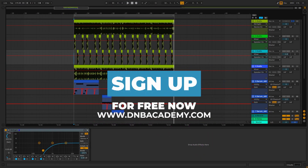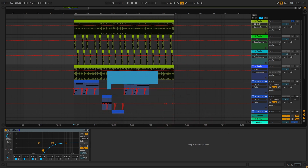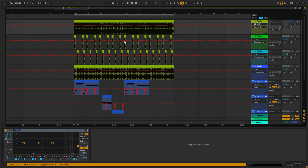Hey everyone, this is Paolo from the MV Academy and in today's video I'm gonna be showing you how to make bass like the ones in the track "Buss the Red" by Winey. Make sure you pay attention to what the sub bass is doing on this track. So here's the original.